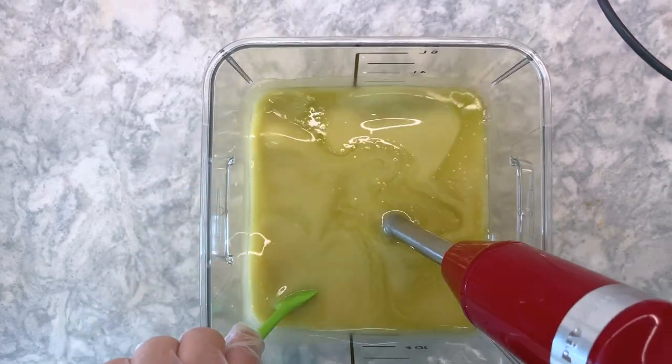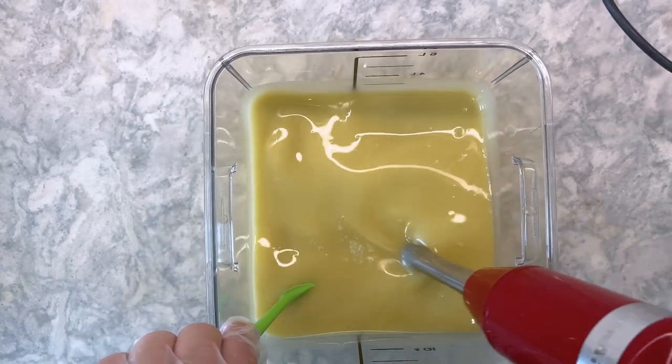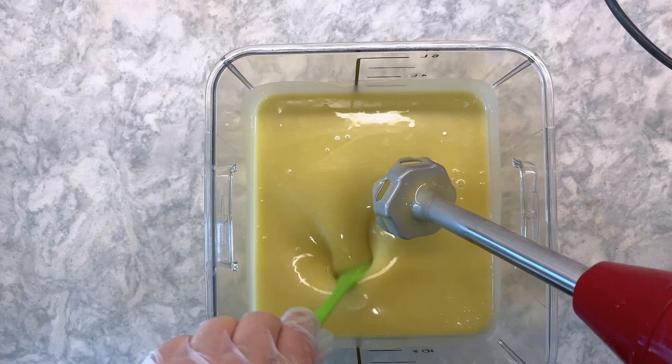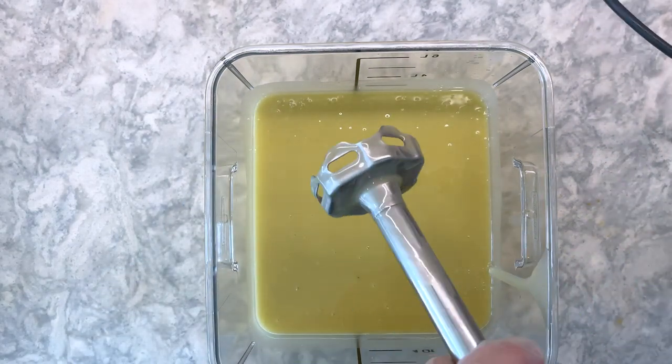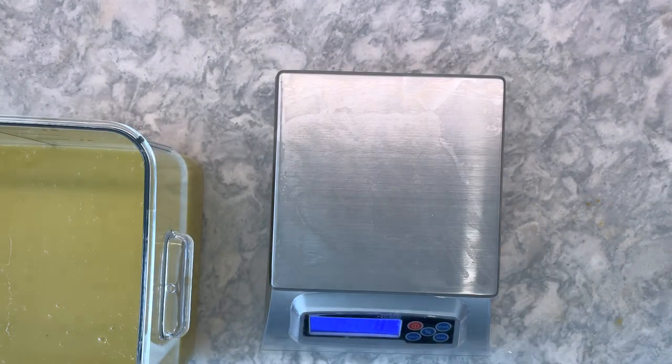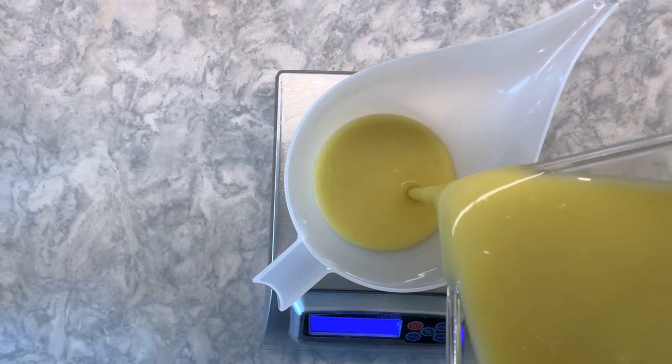Mixing the sodium hydroxide with distilled water generates a lot of heat, as does melting the hard oils and butters. I prefer to make soap when the temperatures of these parts are in the high 20 degrees Celsius, or around 80 degrees Fahrenheit, so mixing these in advance means that I don't have to wait around until they have cooled.